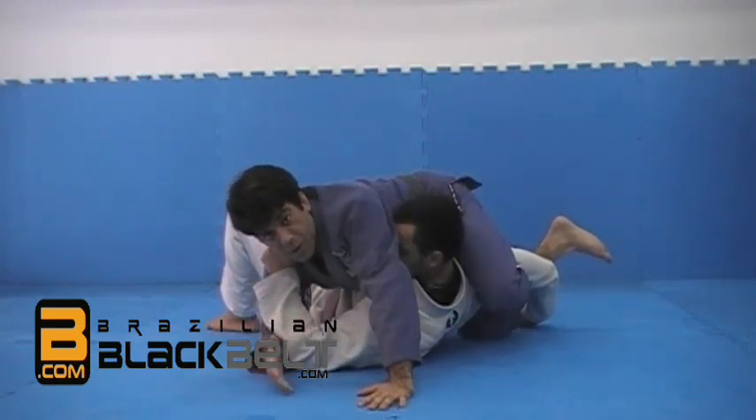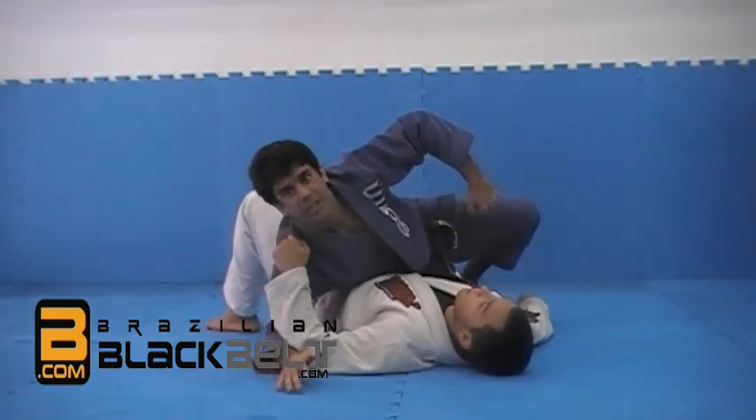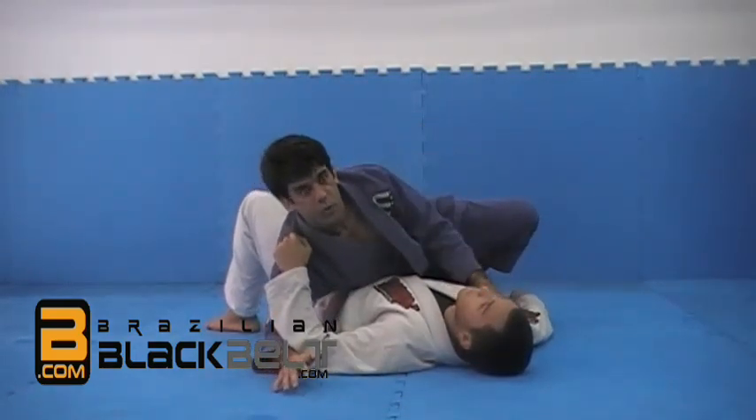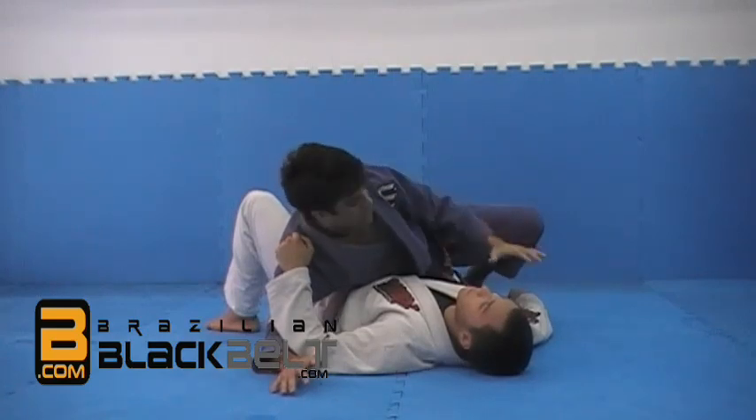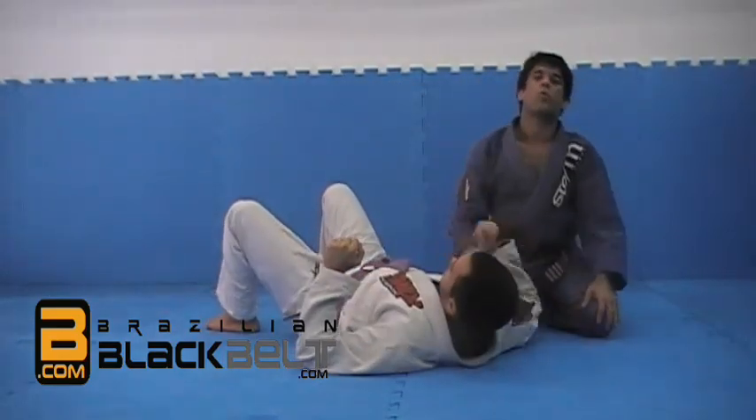I'm going very slow so he doesn't get hurt, but I could basically switch my hips in that direction and that would be too much for him to take, because usually the legs are going to be stronger than your opponent's body. So that's what we're going to talk about on this course.